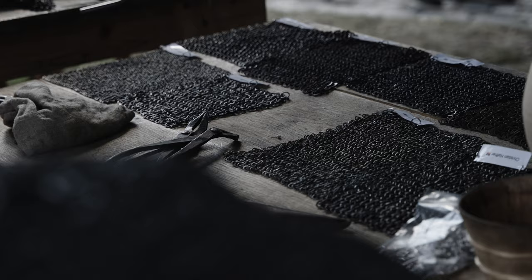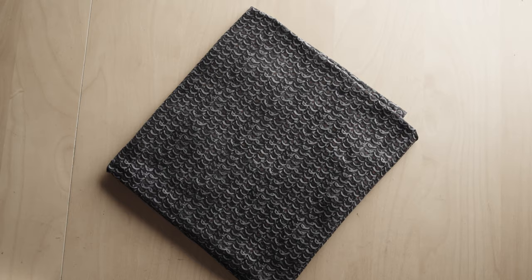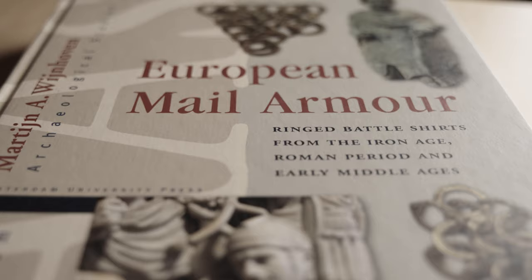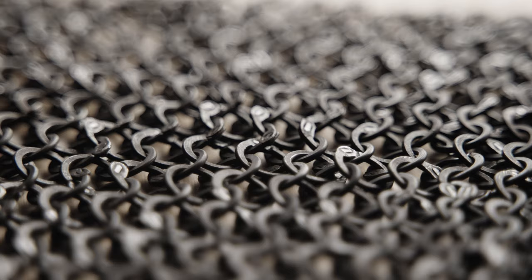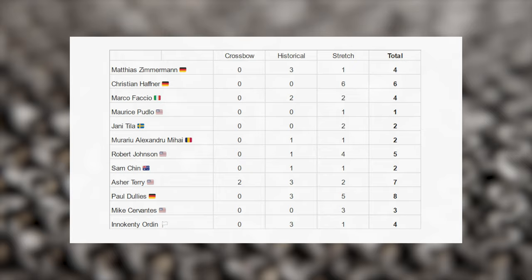Let's sum up all the points of the competition and find a winner. I just want to say thank you to participant Nicolas Merino-Veliz from Chile whose package didn't arrive in time. Third prize goes to Christian Hafner from Germany — he will get a t-shirt with a riveted mail pattern from the Ironskin shop. Second prize, a cute little anvil, goes to Asher Terry from USA. First prize is the book 'European Mail Armor' — with no exaggeration the bible of chain mail. The author Martin Weindhoven has left you a personal note on the first page. And the winner of this first and only international chain mail competition is… Paul Dullis from Germany! Congratulations! Thank you everyone for participating — all your mail is strong and beautiful. Have a look in the video description below to find a link to the people involved.